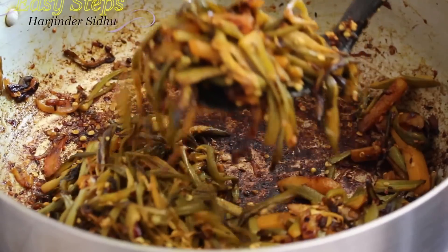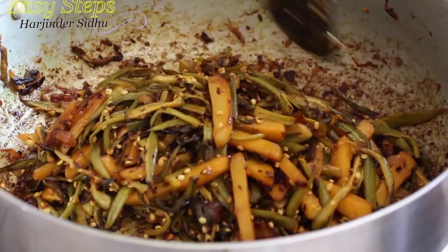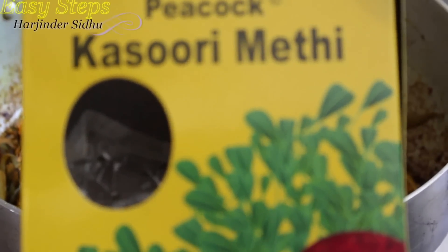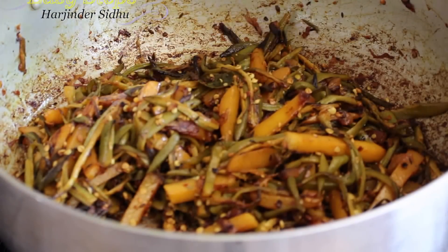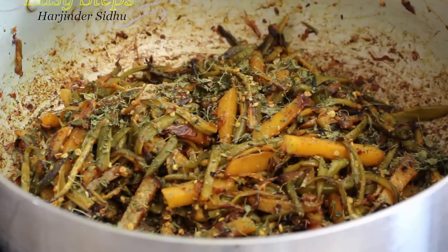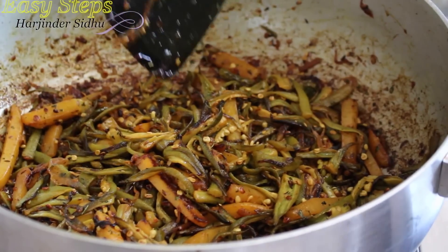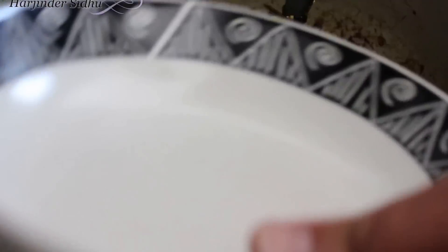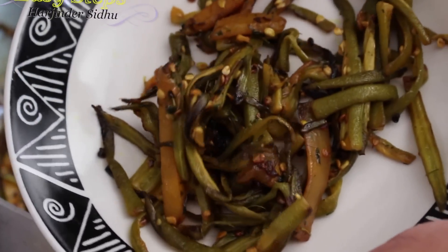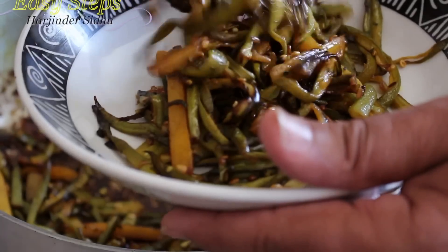The pindi okra has shrunk to about half the original size — it's really nicely done. It took us 15 minutes to cook this dish. I'll bring in one teaspoon of kasuri methi, which will give a nice flavor. Mix it well, then turn off the gas, turn off the fan, and get a serving platter. Look at how nicely it's all done — not even a single piece is sticking together; each one is cooked nicely.